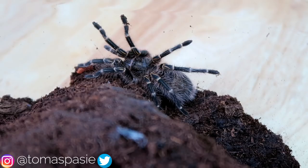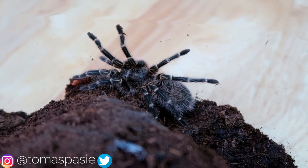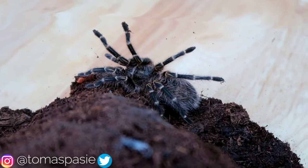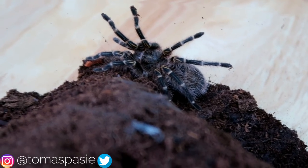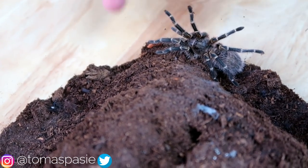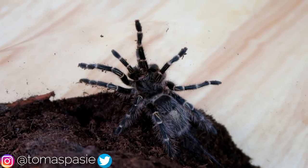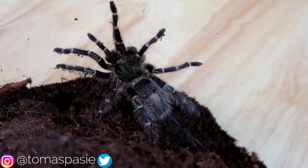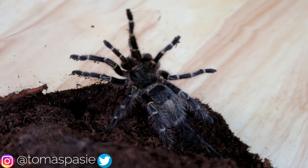Last but not least is my Chaco golden knee tarantula. This tarantula is beautiful and gets very big, and I've found it to be very easy to take care of. It does like to dig — as you can see the substrate is much lower than the initial level. I have a whole video on my channel about how much this tarantula digs, so check that out and subscribe while you're there.